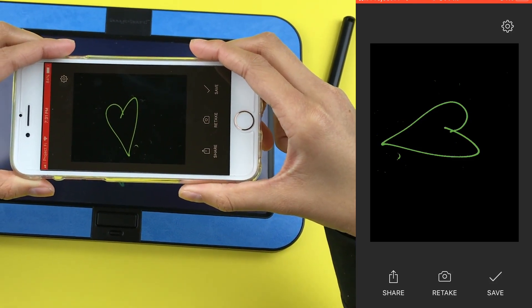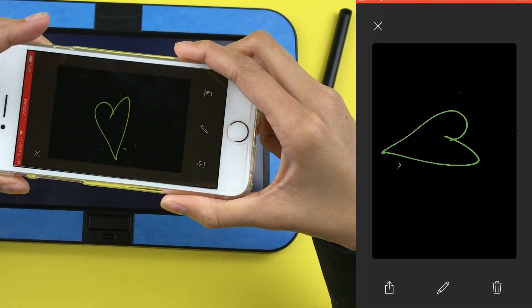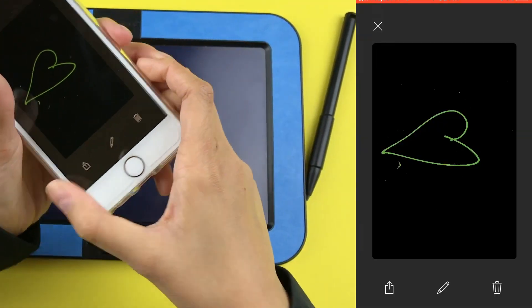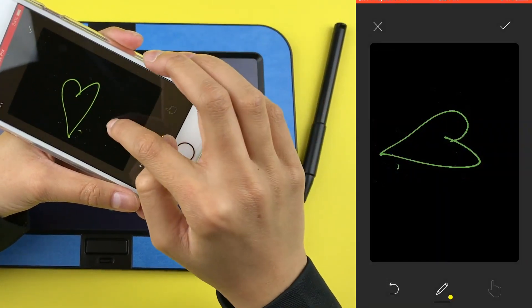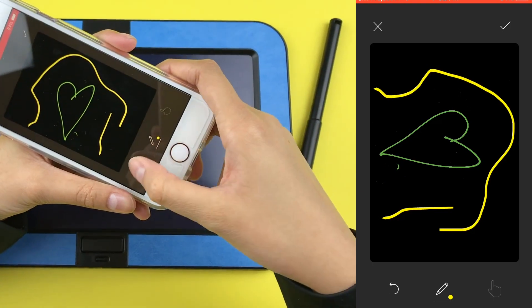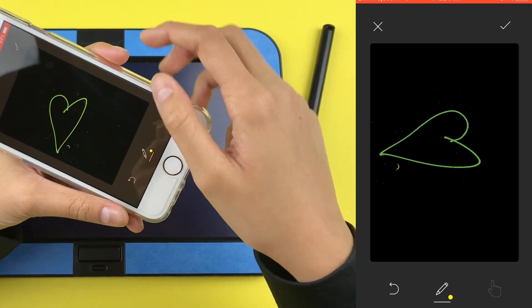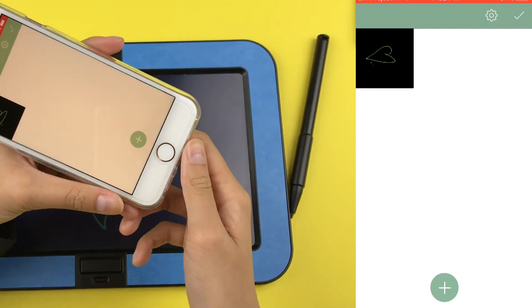Then you have your photo on your phone. You can share it, retake the photo, or save it. I'll press save, and now I have it saved on my phone. I can edit it and draw over it with some different colors. Then you can redo it, press the check, and you have a nice saved photo on your phone.